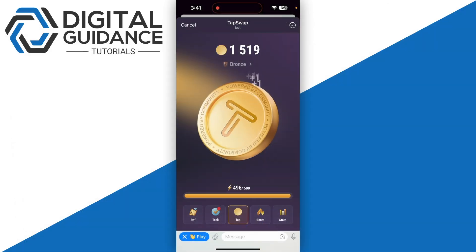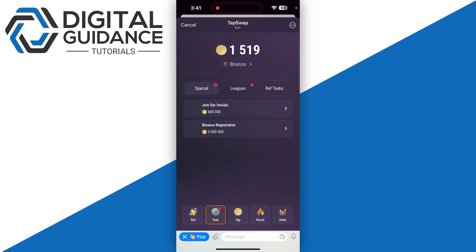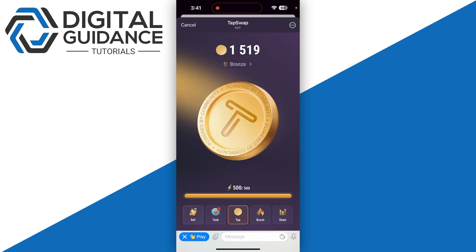First of all, you need to check your wallet's compatibility. Ensure that you are using a compatible wallet for a Solana-based app like TapSwap. Popular wallets include Phantom and Solat. If you are not using one of these, consider switching to a compatible one.